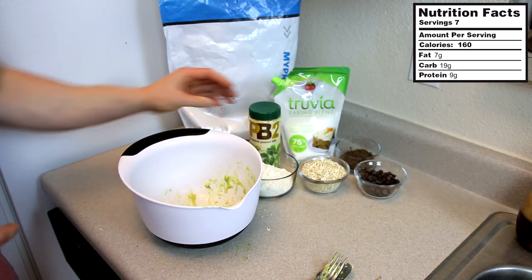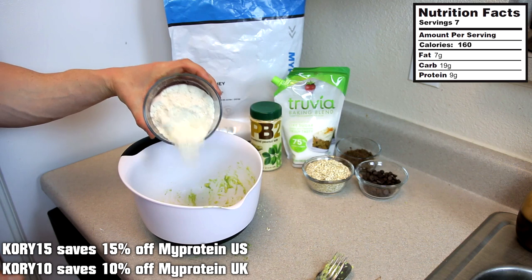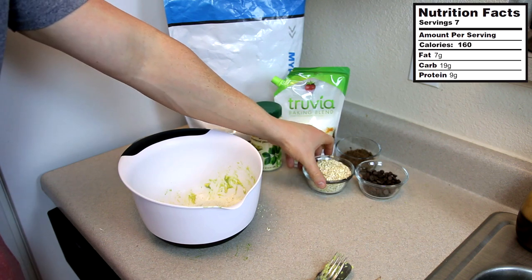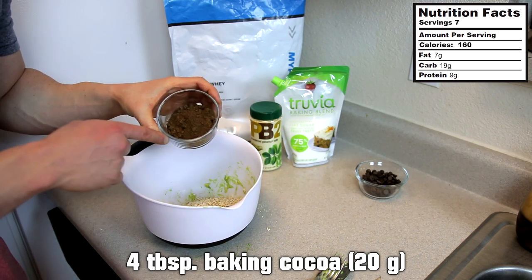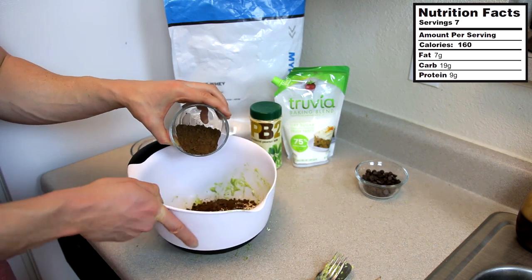Once those are mashed up, we're going to add in two scoops of chocolate or vanilla — any flavor of protein powder. Of course I've got the salted caramel from my protein back there. Got the discount links in the description if you're interested. Then we're going to roll with a half cup of oats, around 40 grams. Next up is four tablespoons of unsweetened baking cocoa, which is obviously going to get rid of that weird green color we have.